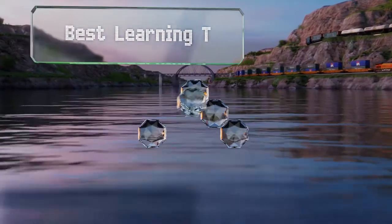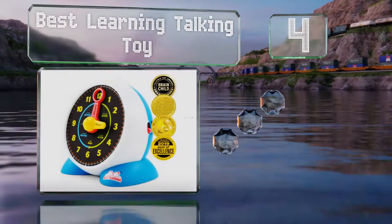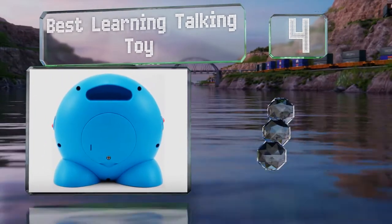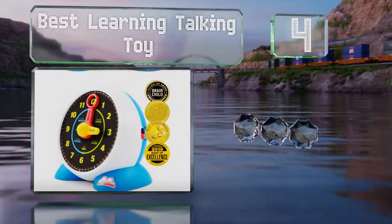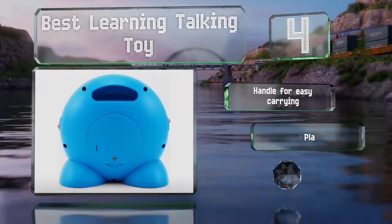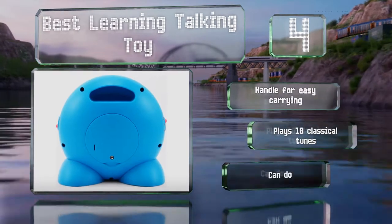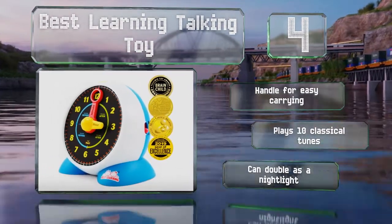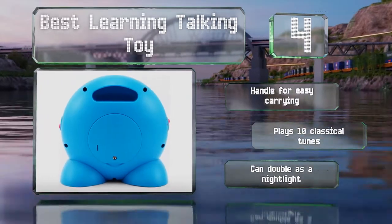At number 4, the award-winning Best Learning Talking Toy is an interactive device that recites the hour as you move the hands. When you select the quiz mode, it instructs children to set a specific time and lets them know whether they've made the right choice. It includes a handle for easy carrying and plays 10 classical tunes. It can double as a nightlight too.